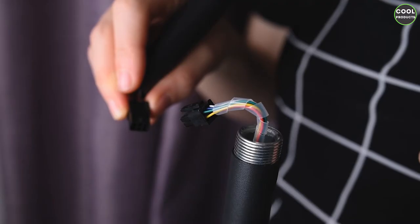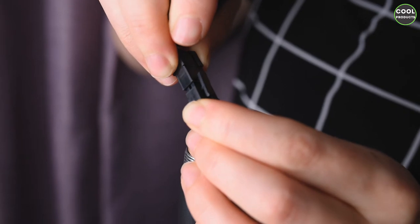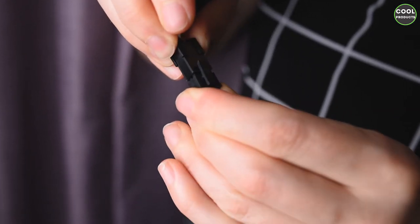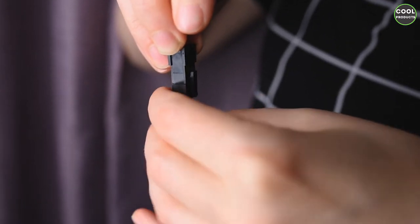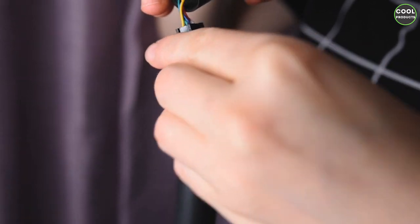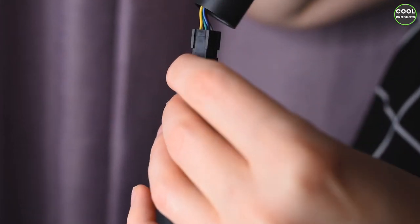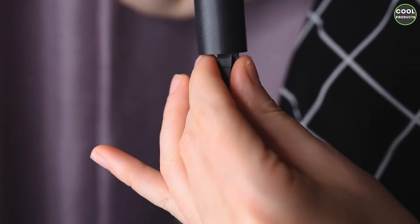Now we're going to put the last part onto the pole. When you connect the wires, please do not plug the lamp because there's electricity in the wires. You have to press this until you hear a click confirming everything is connected. Then slowly take the main pole and try to hide the cable inside the pole.